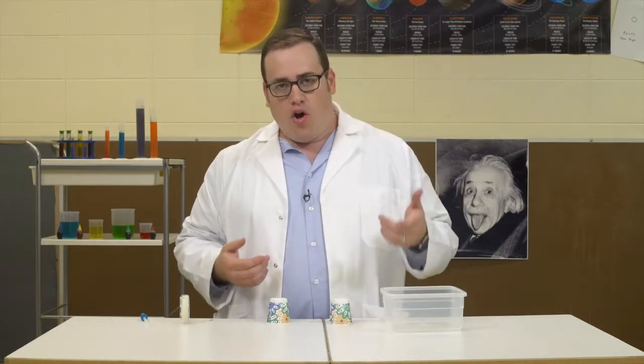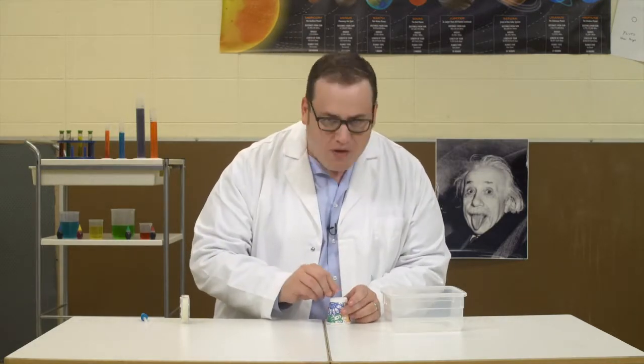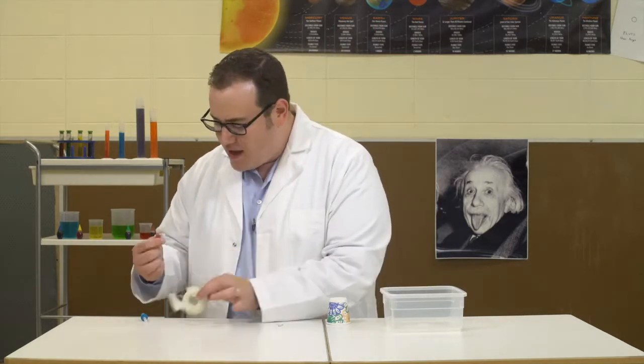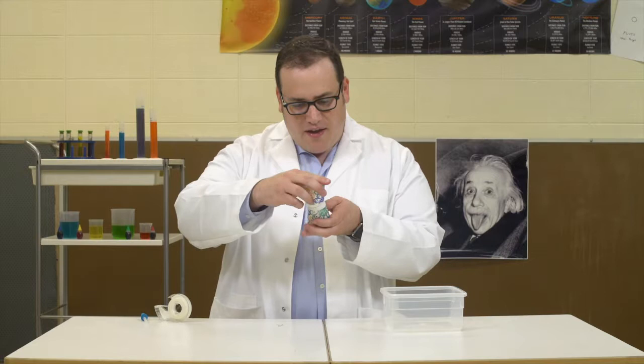For today's experiment, we'll need two cups and something to poke them with — that's this little safety pin right here. You're going to poke a hole right through the middle of both cups, try to get it as perfectly aligned as possible. You're also going to need a loop of tape. I made mine a little bit earlier. Put that right on there, and then you're going to turn this cup upside down and put it on the other cup.